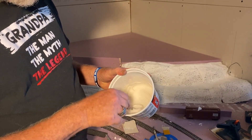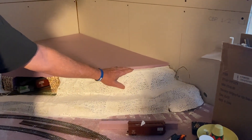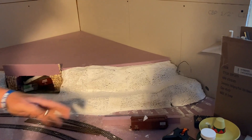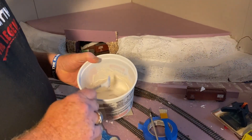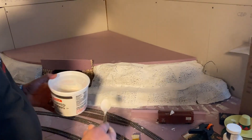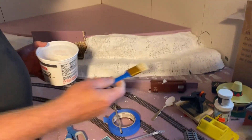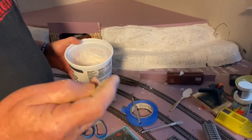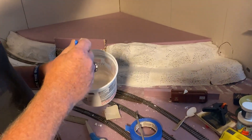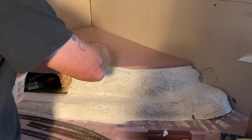By mixing it runny, I'll be able to brush this right over the top with a thin layer and not lose my character lines through all this. I'm going to use a semi-coarse wide brush — it's a little bit firm so that it'll help with my character lines.